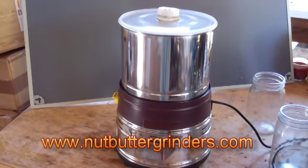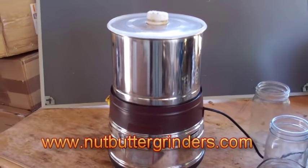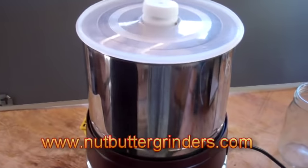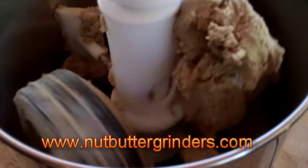Also, it's a very quiet machine — doesn't make too much noise, which is really nice. It's been 15 minutes now. We'll just take a look — take the lid off.